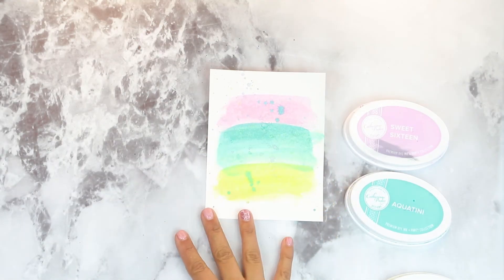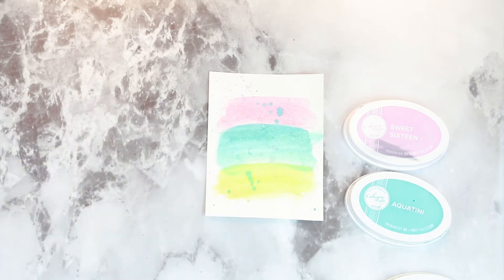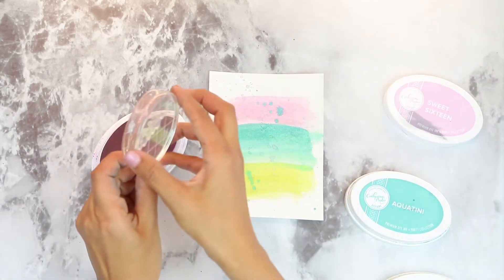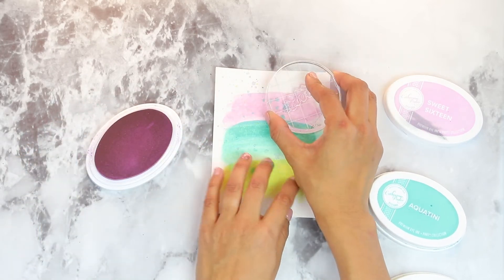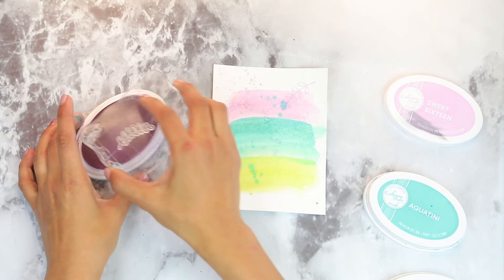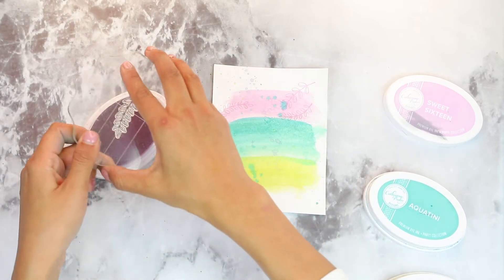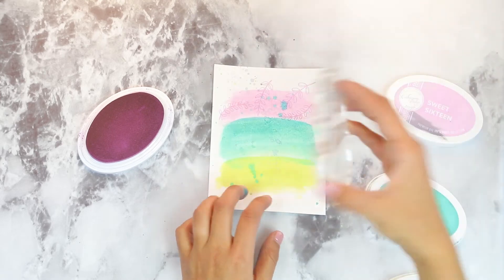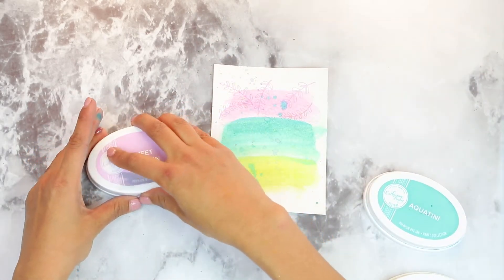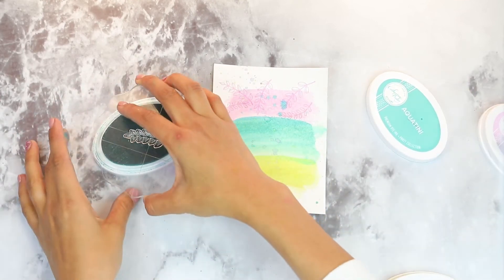Our watercolors are nice and dry so we can begin stamping. We're going to come back with the frame and grab those different leaf patterns — I have them ready to go on my acrylic block. We're going to start with Sweet 16 and you're just going to stamp over the color that corresponds with that watercolor wash. I'm going to grab each one of my leaf patterns, turn them around, and stamp over those areas. We're going to repeat this process on the Aquatini and on the Melon Eyes. We're done with Sweet 16, so we're moving on to Aquatini. I'm going to clean my acrylic blocks as I go.